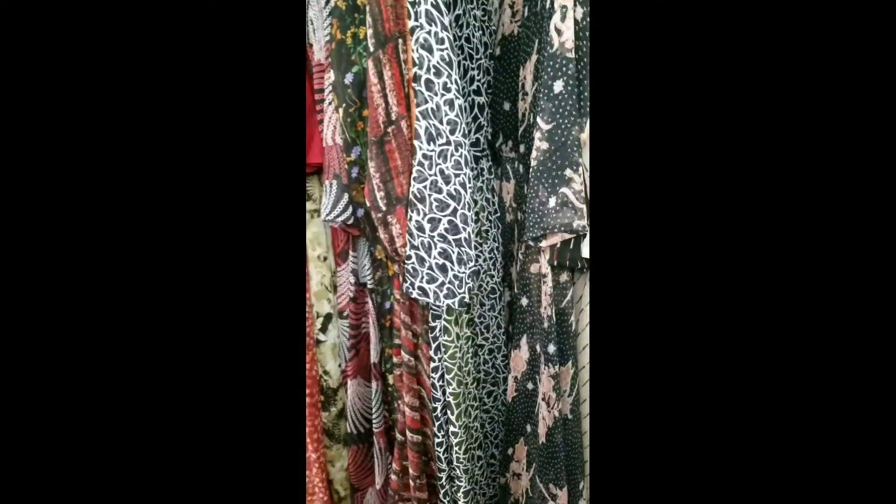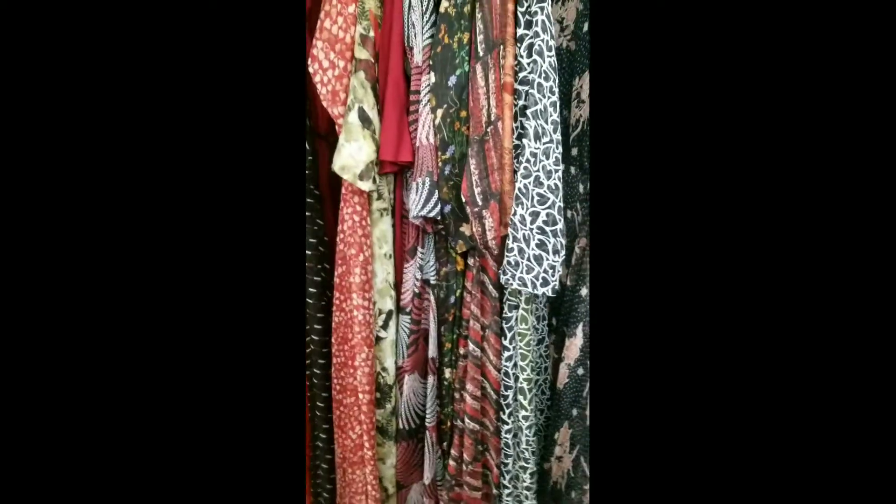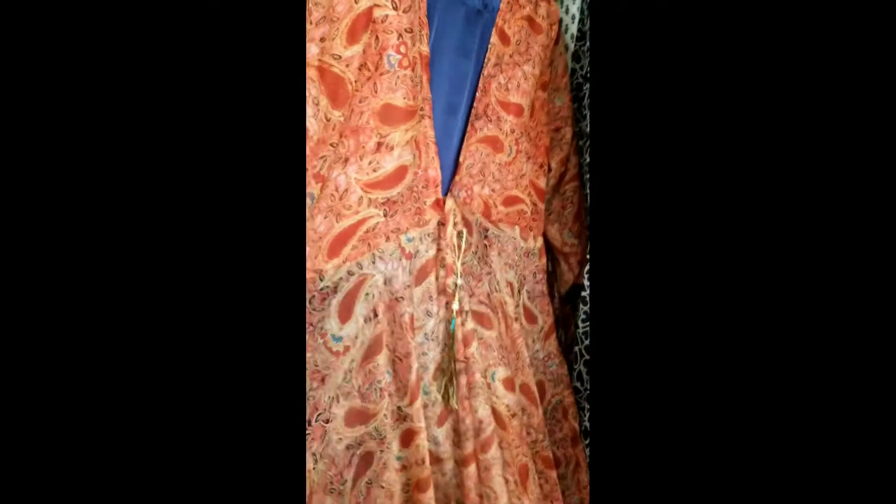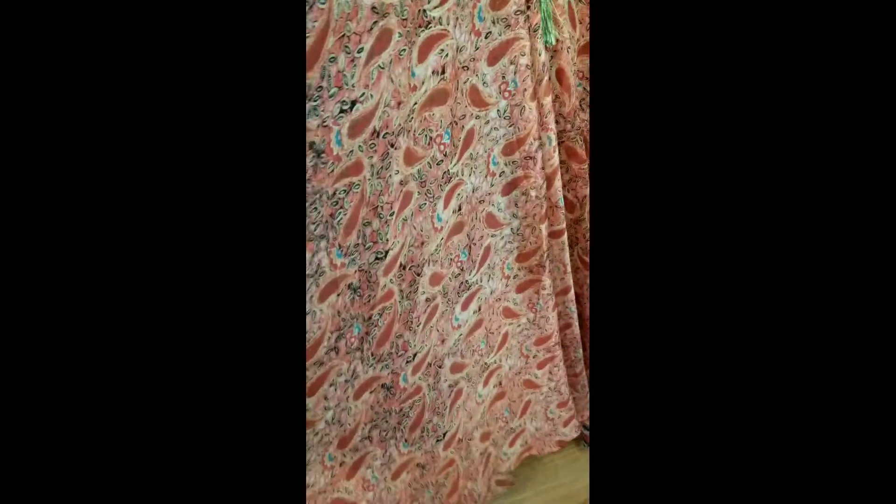This is another color — look at how huge it is! This is another color. The price is going to be only $24.99. Look at how much fabric we have to use for this.